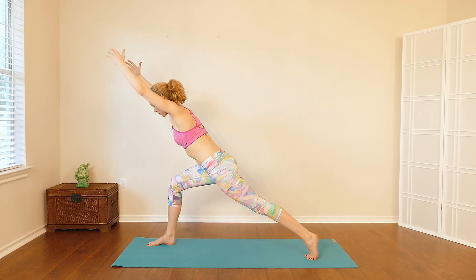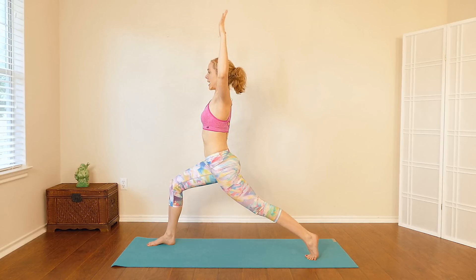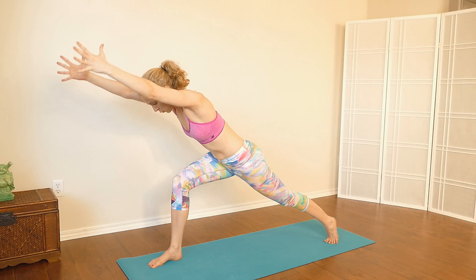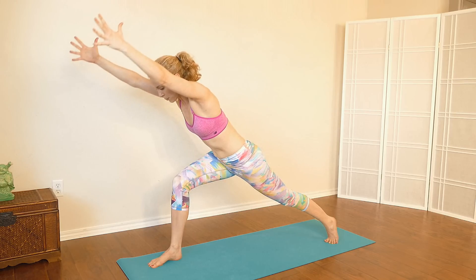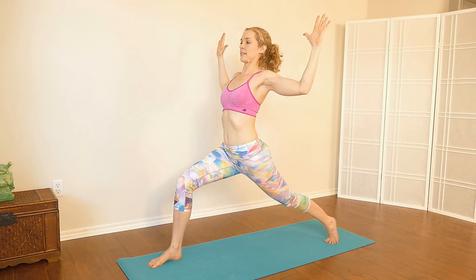Then shift your weight forward, reach your arms forward, and then come back — bend the elbows, open up the chest. Do that again — stretch forward, reach forward, and then come back, bend the elbows, open up the chest. Last time — reach the arms forward, and then come back, bend the elbows, lift the chest up.